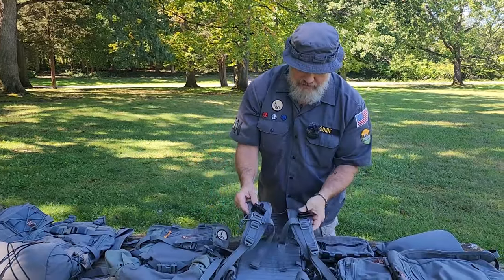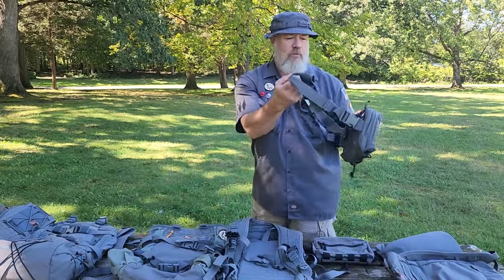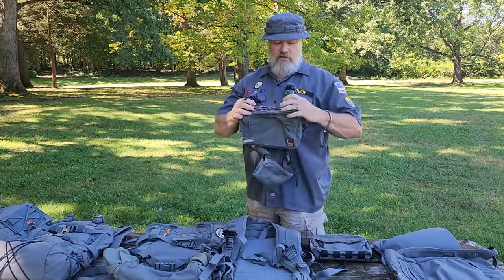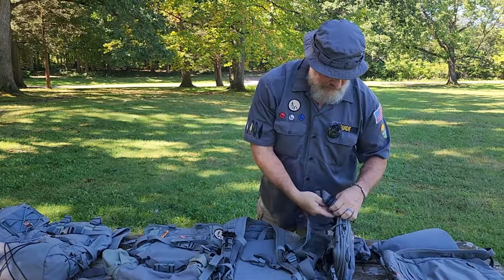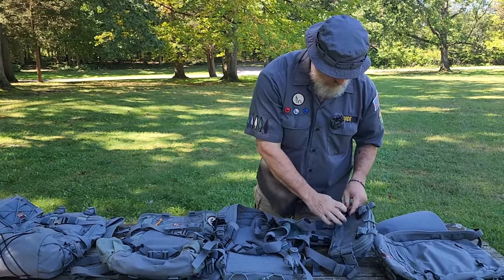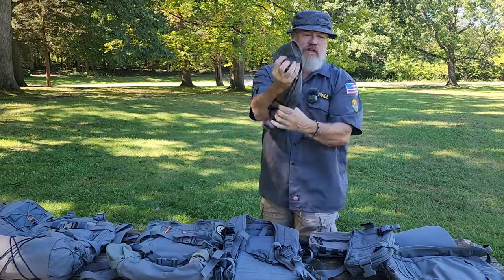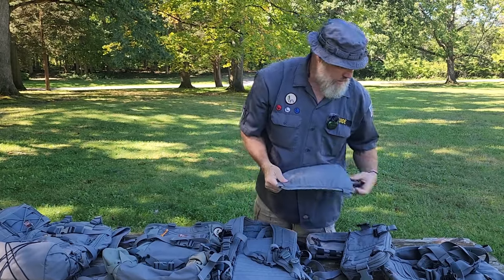I've got a couple of First Spear tube systems because sometimes I won't wear the chest rig for my back straps until I get to camp — I'll just hang it from the front of me when I put on my backpack. Or maybe I'll just take the back strap system and have that folded up in an admin pocket somewhere.